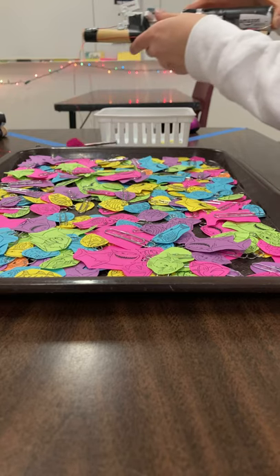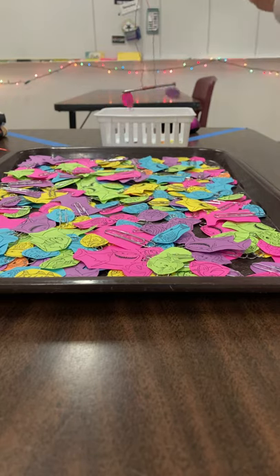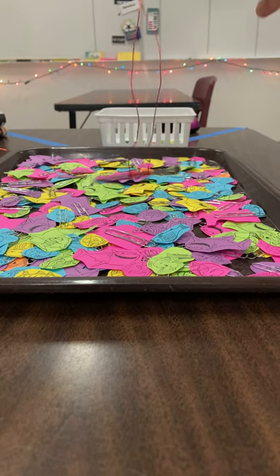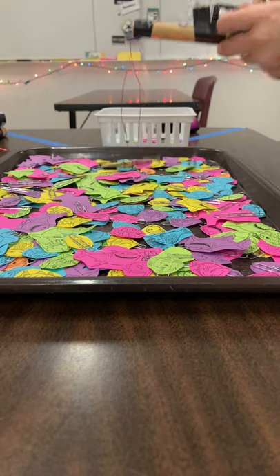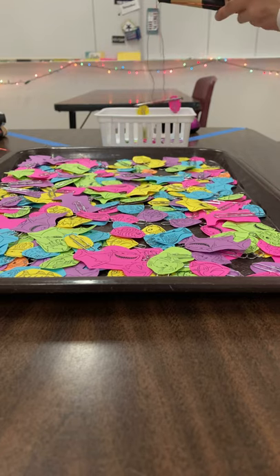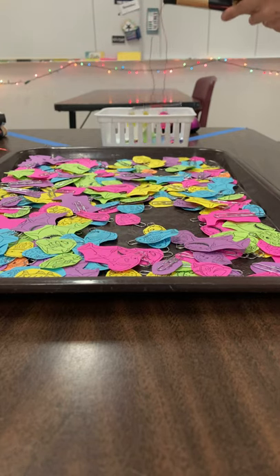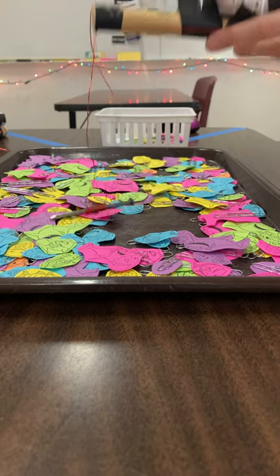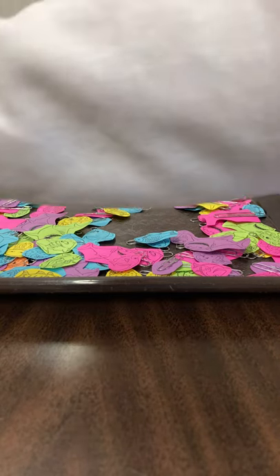Oops, I dropped those. This one's getting awfully hot quick. And that was my 2-D cell battery.